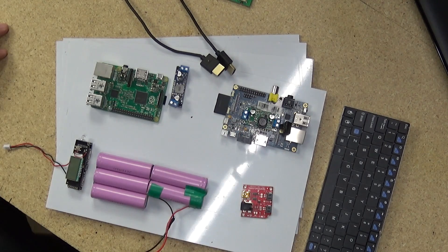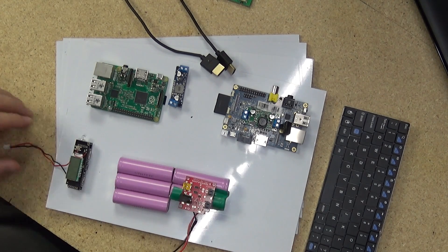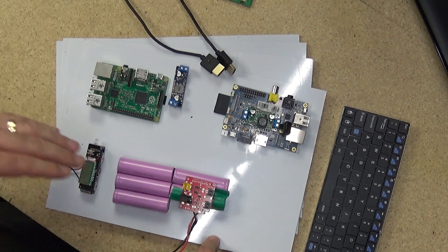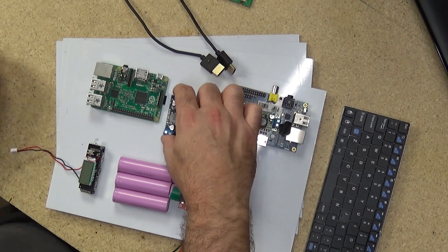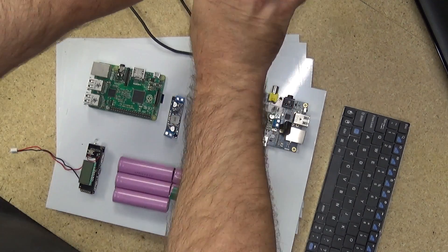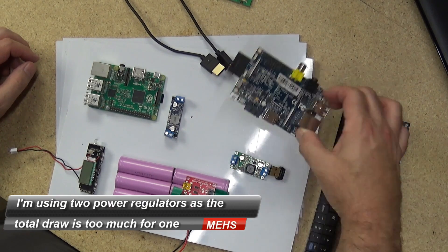The way everything is intended to go together: the battery bank here, Sparkfun charging up the battery bank, and the little display board here letting us know how much capacity is remaining in the battery. A five-volt power regulator will provide power to the Raspberry Pi 2 and the driver board for the 10-inch display, and this other power regulator will provide power to the Banana Pi.